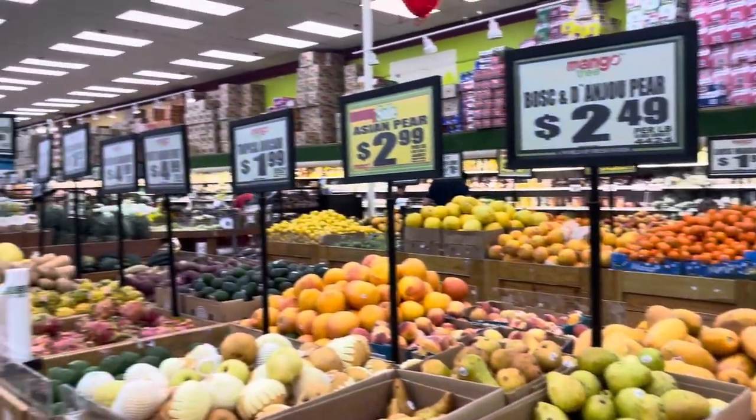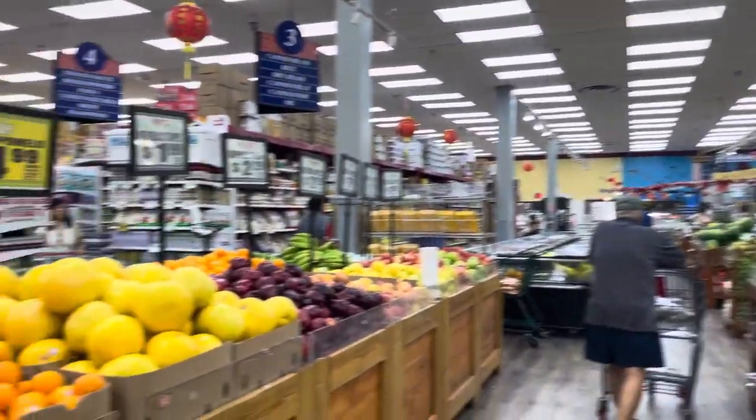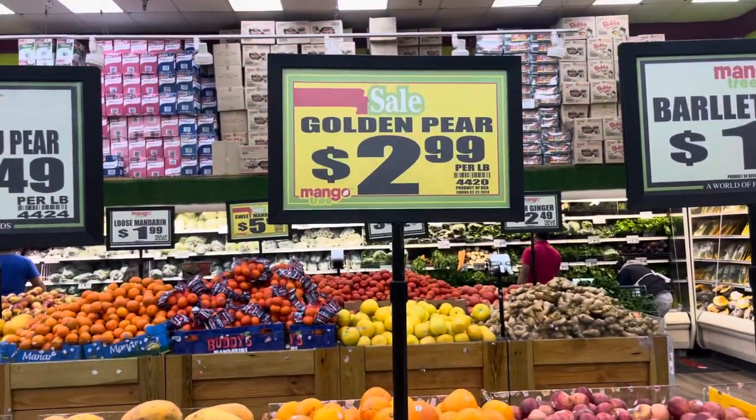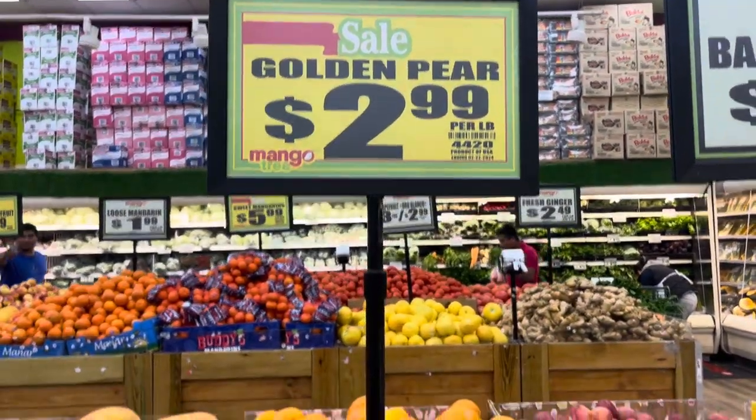Hey guys, what's up? Don't kill me. This is Jeanette, Mr. Vegan. You know the deal. I don't have my microphone on me, but I wanted to show you guys how to pick out an Asian pear.